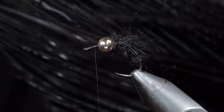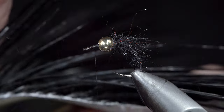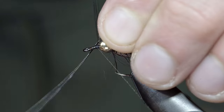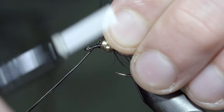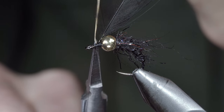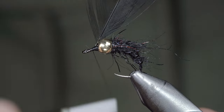We'll then grab some black hackle. Pull a single feather free, stripping away some of the excess, and securing it just in front of our bead. Snip your excess free, covering up your tag ends, and laying a base for our next step.